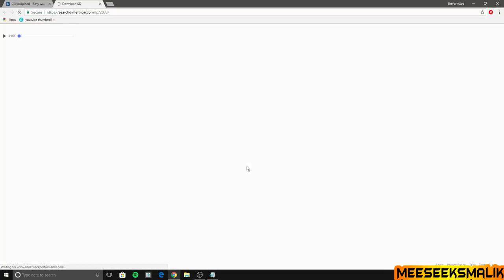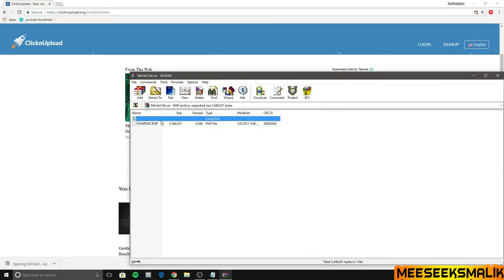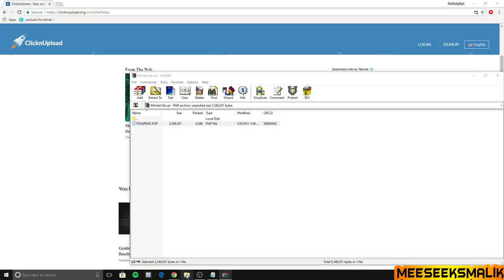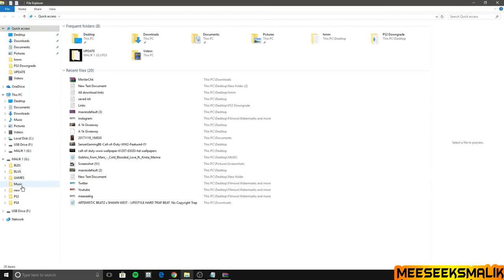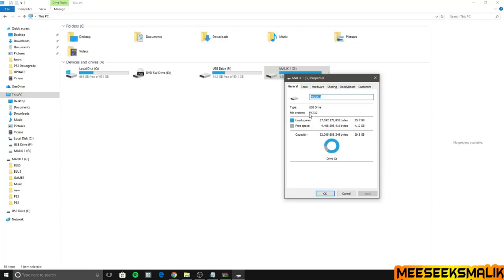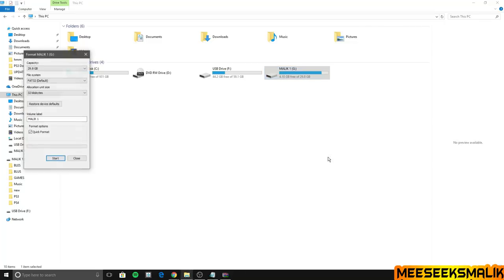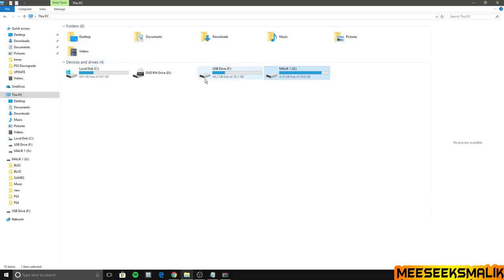If you know your PS3 can be downgraded to 3.55 or lower, you can skip ahead a minute or so to the next step. If you are not sure, go ahead and download this file. Open up your flash drive root — but first make sure your flash drive is formatted to FAT32. You can check by going to Properties on the flash drive to see the information there.